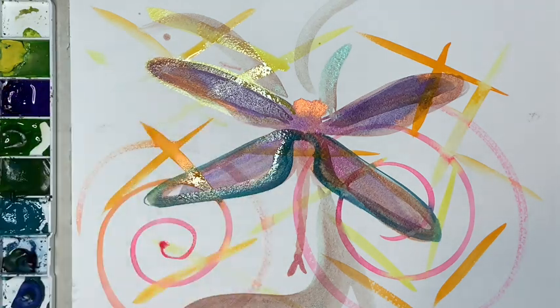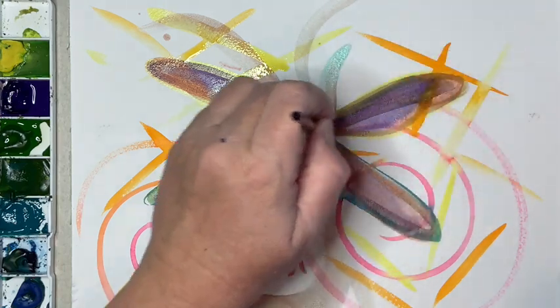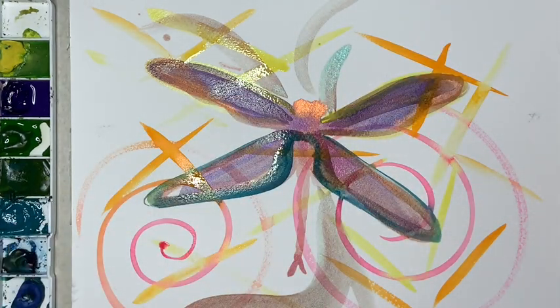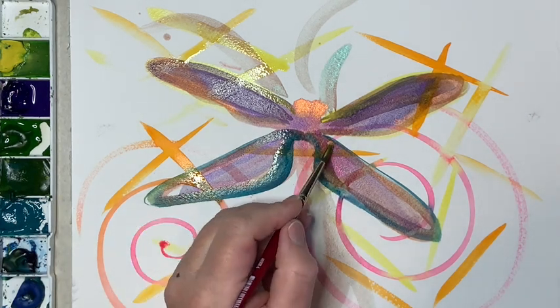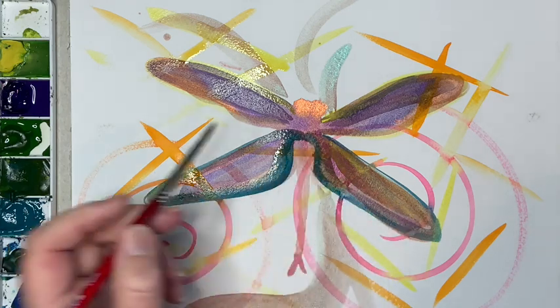I want to see if the sparkle paint still shines after I lay regular paint over it, or if it starts to push back and hide some of the glimmer — which is okay too. There might be a good use for that somewhere. Let's see how it punches things up a little bit.